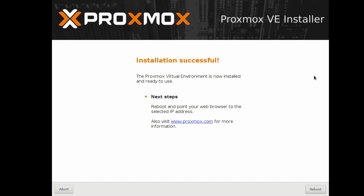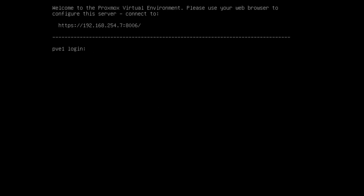Once the installation is done, you need to reboot — click Reboot. After rebooting, Proxmox will display your IP address. You just need to remember port 8006.